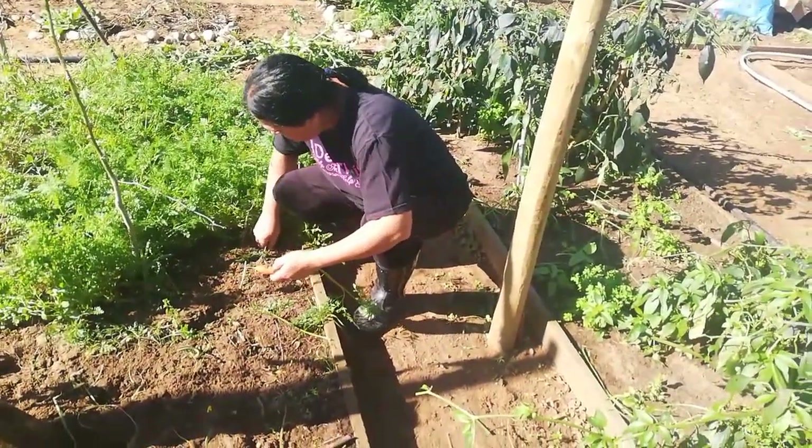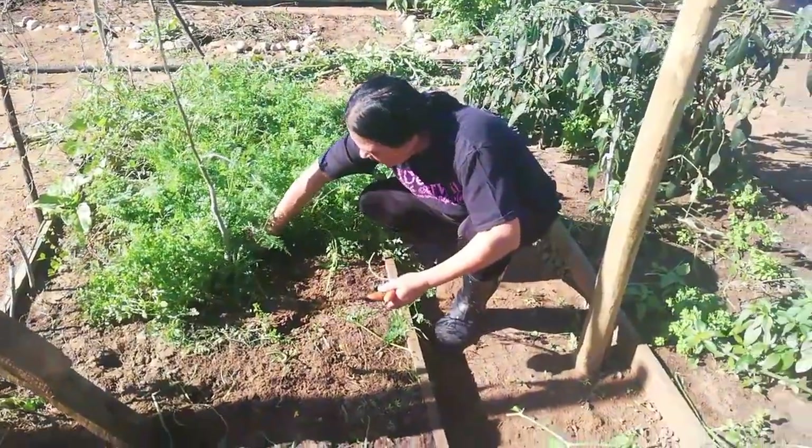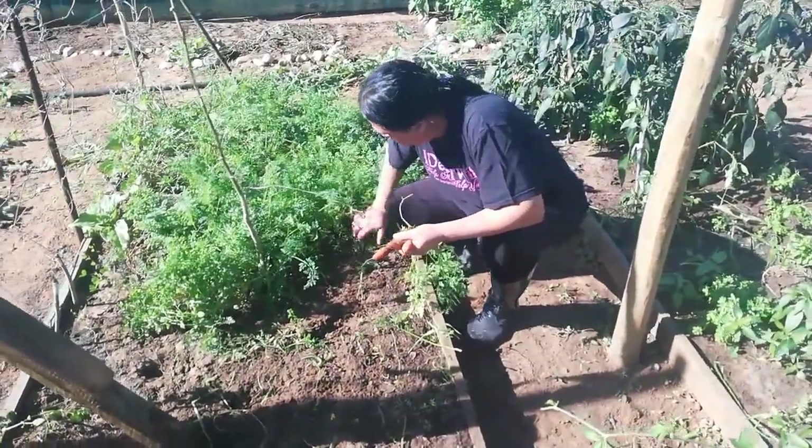I'm harvesting these carrots because we need to clean out this bed. My carrots didn't do well this year at all, but I think they are going to be doing better in the new year.